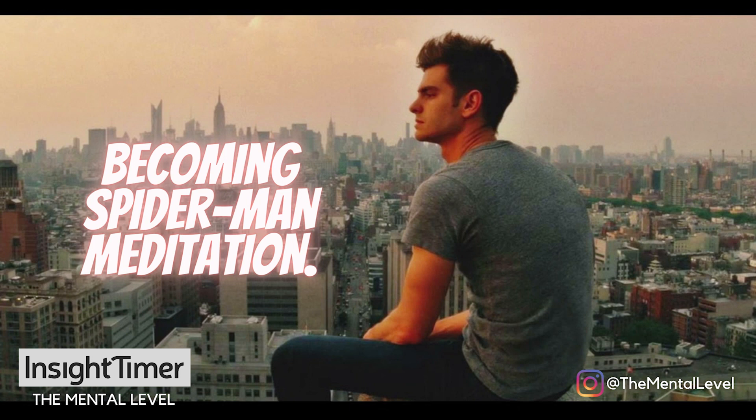Feel yourself letting go of whatever you need to let go of now. Releasing it, breathing it out, allowing it to evaporate as you let go of it now. The same way you would let go of one rope of web to grab hold of the next — let it go. Let yourself float in this moment, almost as if you're flying with a sense of effortless, relaxed lightness.